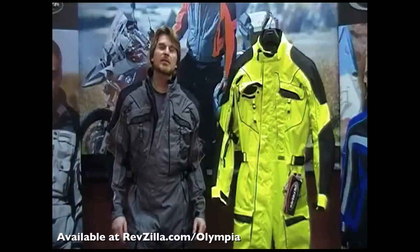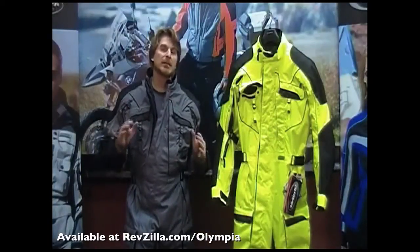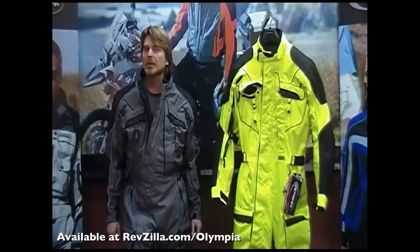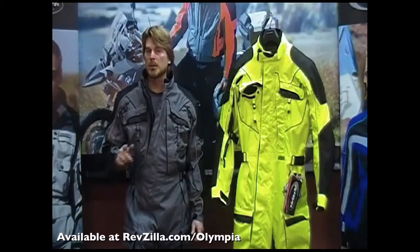Thanks again for checking out this video. If you're in the market for the best venting, multi-season, one-piece suit on the market that offers tons of adjustability, you're definitely going to want to check out our Phantom one-piece suit.